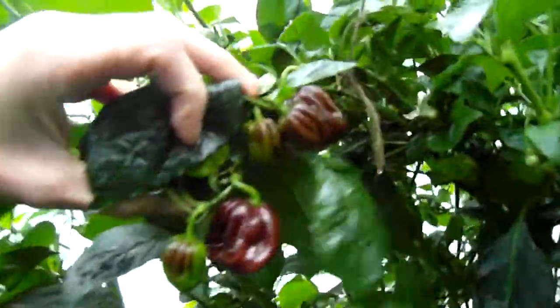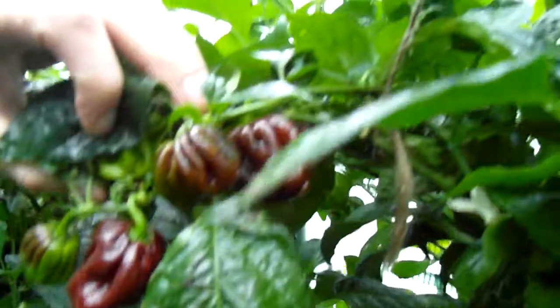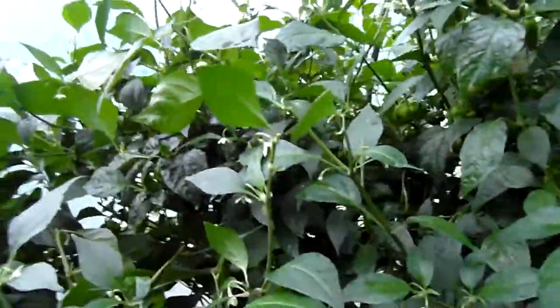Chocolate Habaneros with very varying sizes on the pods — and here are a few ripe ones. This plant has a tremendous amount of pods. The Demon Red also had lots and lots of pods, and this Chocolate Habanero had lots of pods as well.